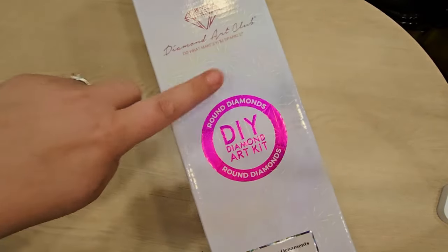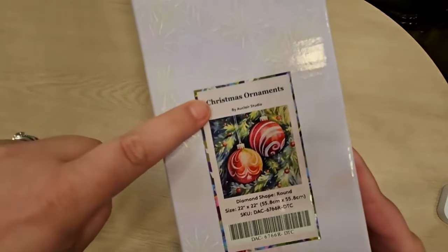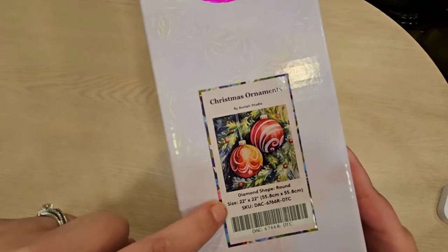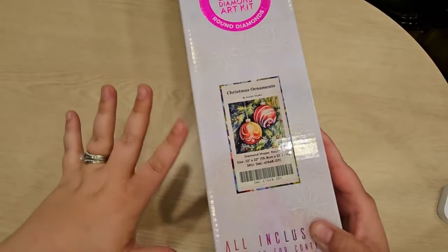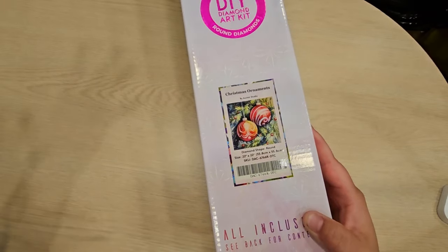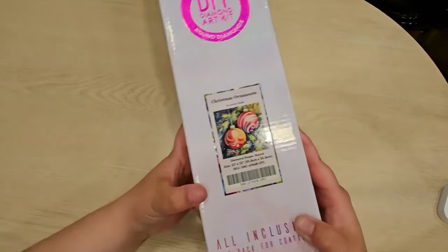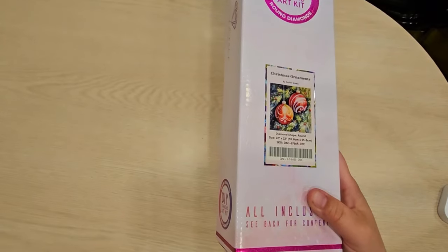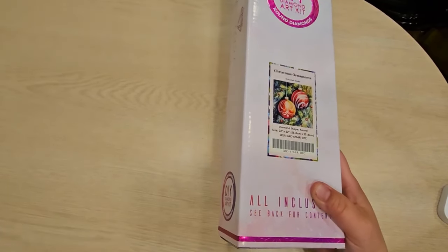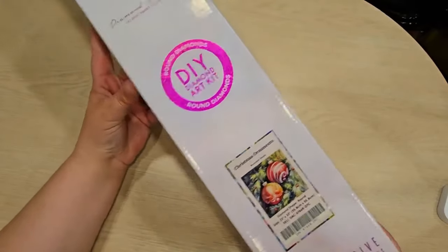It's a round drill — you can see the circle here. If it was a square it would show a blue square, but this one is a round drill. It is by Au Claire Studio. It is 55.8 centimeters by 55.8, so it's a smaller DAC diamond painting. They have giant ones with gorgeous pictures, but not too many of these smaller ones. This image would make a great Christmas gift, and you could easily get it done before the Christmas season and have a nice decoration.